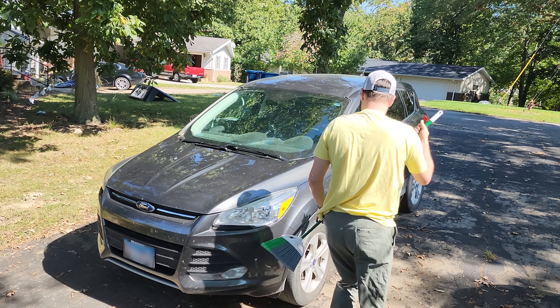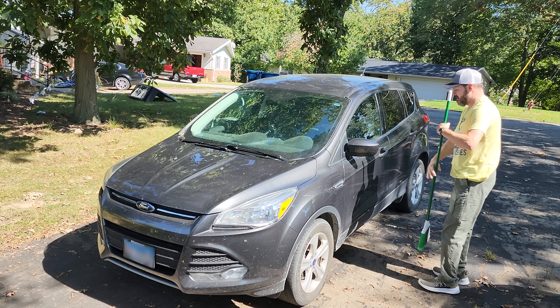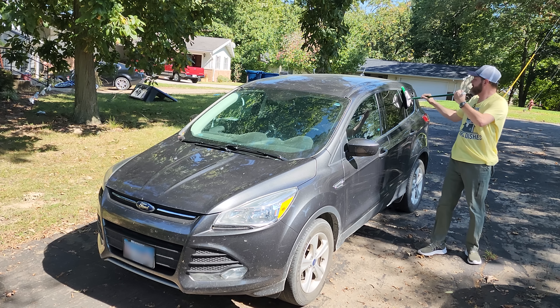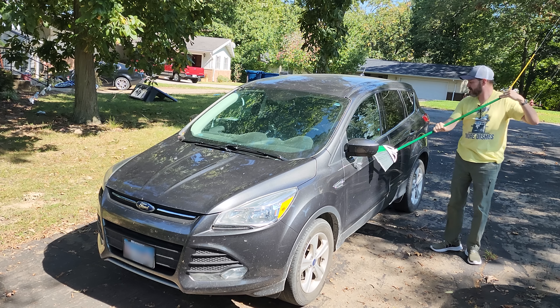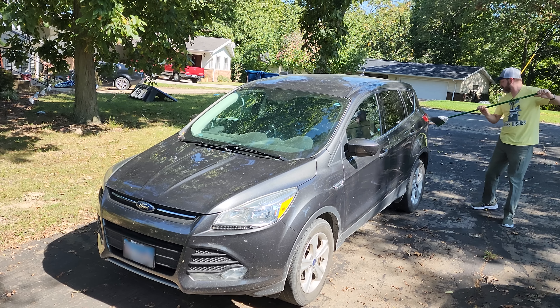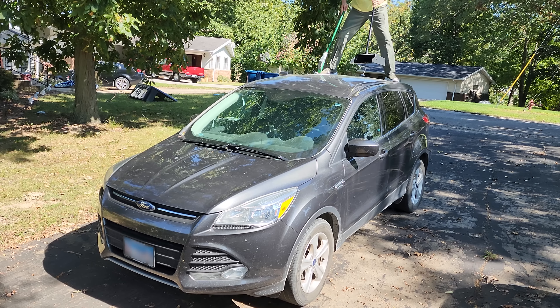Once you're finished with the hood and the windshield, don't forget to go around the sides of the car because dirt sticks there too. Now some people like to use an up and down motion when sweeping the side of their car, but those people are stupid. I swing it back and forth the way I would a flaming baseball bat if I were fighting off zombies.